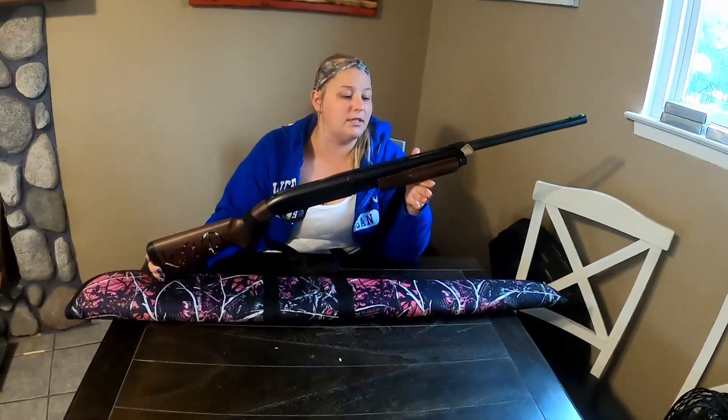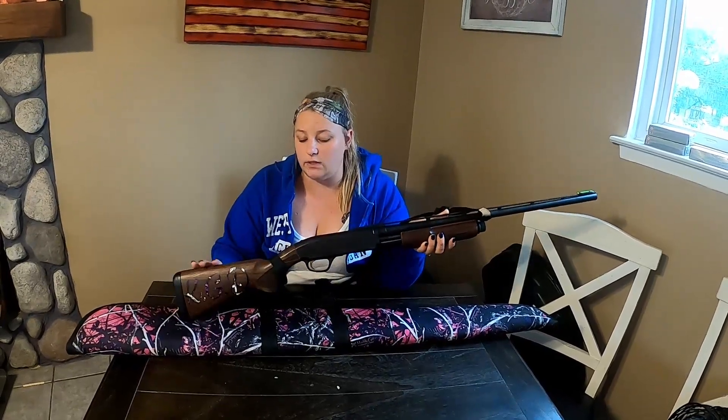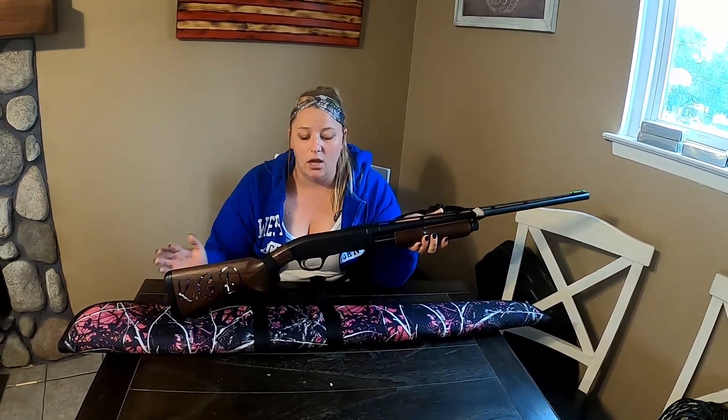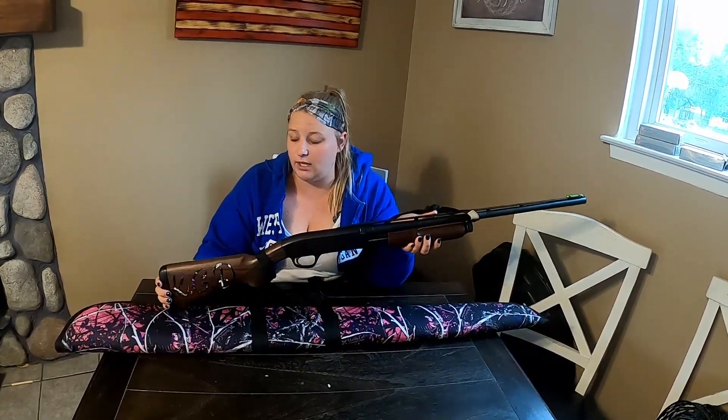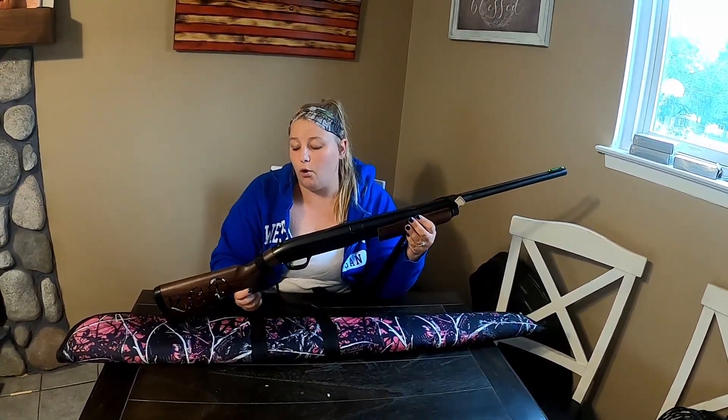Overall I would give this gun a 7 out of 10. For the price we paid, it is a really nice shotgun. I like all the details on it. I was bummed about the stock scratching on my first hunt and about the lack of sling clips — every gun should have them, and now I'll have to pay an extra expense to get some professionally drilled.